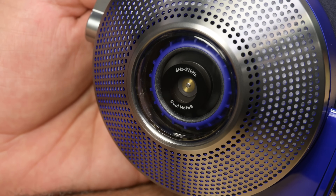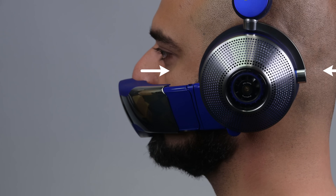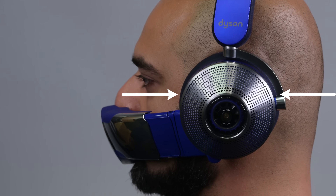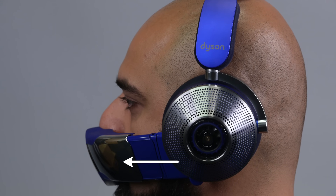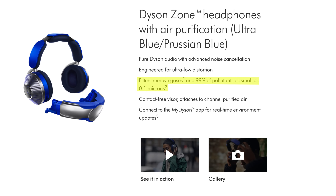Dyson has a lot of experience with filtration systems, and we can see that at work here. The fan pulls outside air through the filters, causing any particles and pollutants to become trapped, while allowing the smaller air molecules to flow right through into the visor. It's not perfect, but the filters are supposedly able to catch 99% of pollutants as small as 0.1 micron in size.